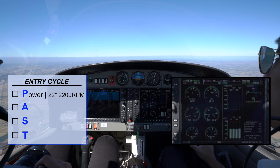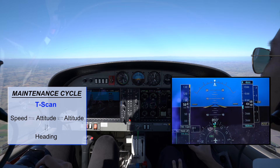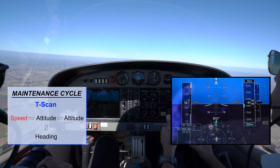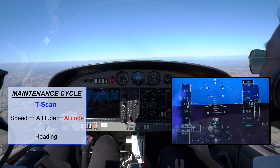Entry cycle P-A-S-T. Power: set. Attitude: maintain the same attitude. Speed: 110 to 120 knots. Trim until hands-off state. Maintenance cycle is the T-scan. Attitude: maintain positive 1.5 degrees. Airspeed: good. Attitude: good. Heading: we have deviated to the right a tiny bit, so I'll correct that by turning left. Back to attitude. Altitude: 4000 feet. T-scan complete.